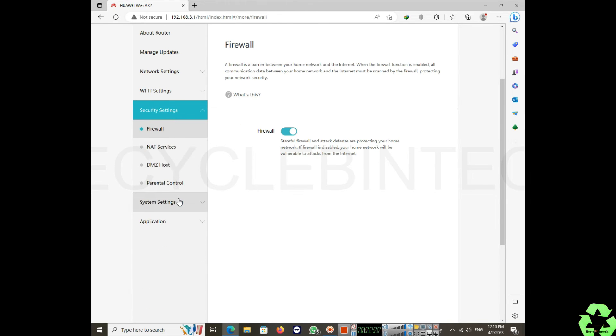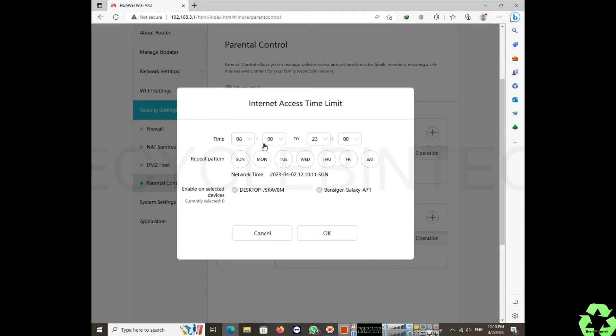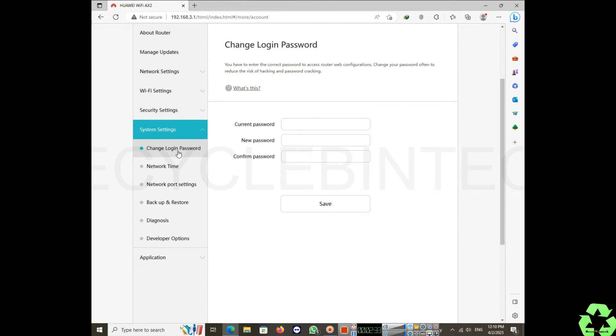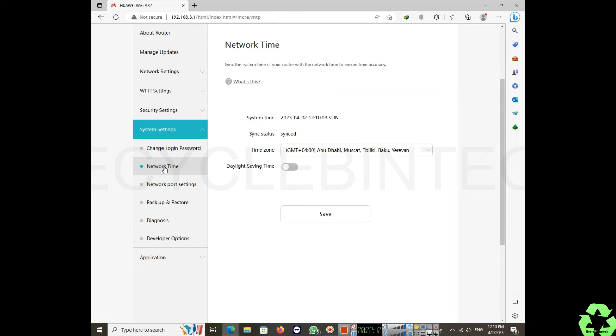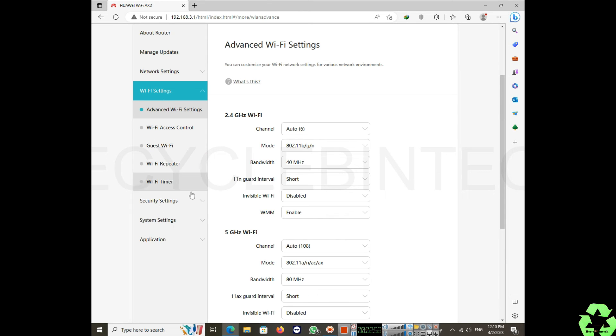Under security settings, there is a firewall and parental control option. If children are home alone, you can use parental control to block unwanted websites and set time limits for internet usage. You can also add specific websites to a filter list. The login password can be changed here as well, along with network time and country settings.